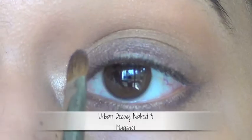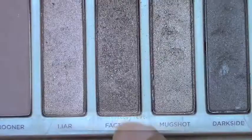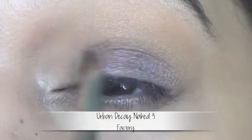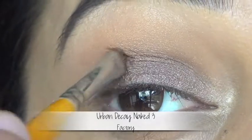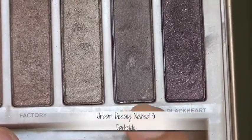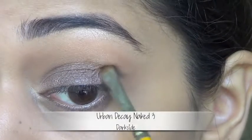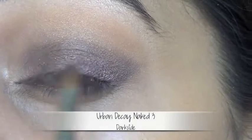I'm applying a metallic taupe colour on the inner half of the lid, just beside the highlighted area towards the inner corner. Next I'm applying a shimmery brown on the centre of the lid, blending towards the crease and the outer corner. I'm applying a darker taupe colour — which is a more brownish purple — on the outer corner of the lid. My brush is held in that angled motion and I'm bringing that to my crease line and also above my lash line.